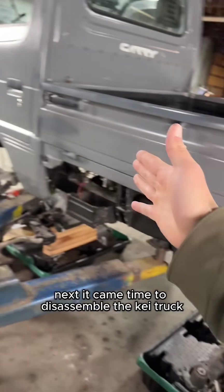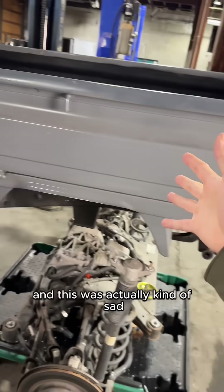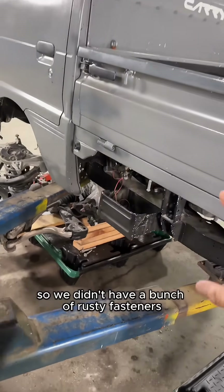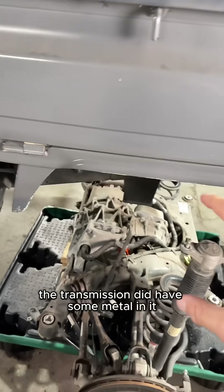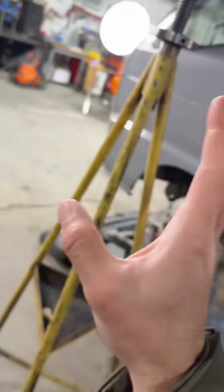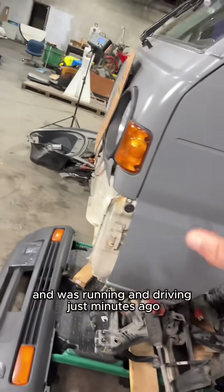Next, it came time to disassemble the K truck, and this was actually kind of sad. This truck was in really good shape, but I want to start with a good one so we didn't have a bunch of rusty fasteners and missing stuff. The transmission did have some metal in it and was popping out of gear, so she wasn't perfect, but it is hard to take apart a truck that is in this good of shape and was running and driving just minutes ago.